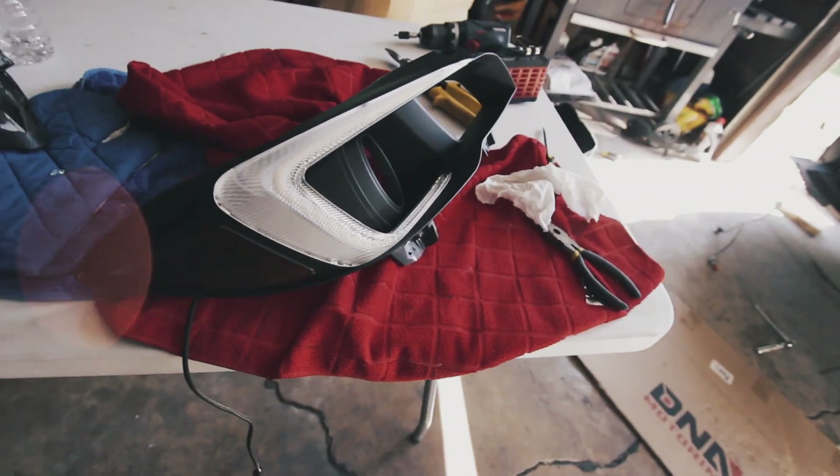Got it in. Now I'm going to check on my amber reflector, which I just tinted with some VHT Nightshade that my buddy let me use. It's not perfect but it looks better than the bright amber orange. Same process with the other headlight, and then I'll get back to you guys once I start wiring and all that.